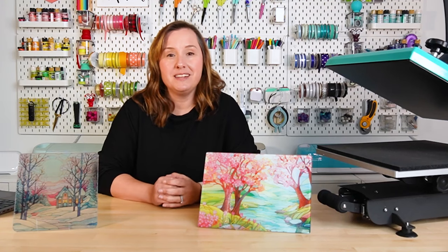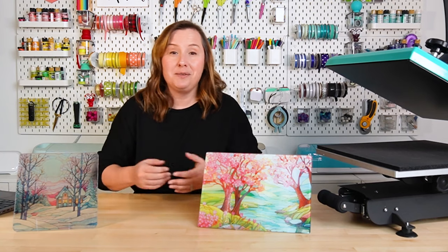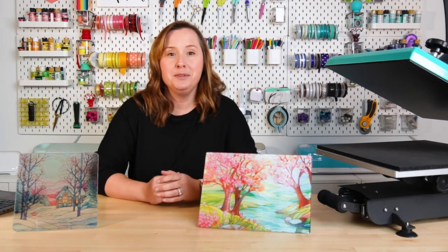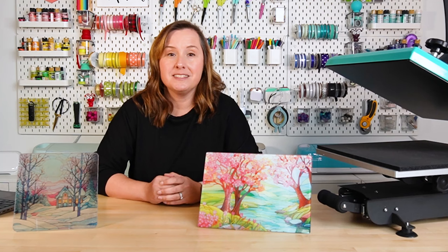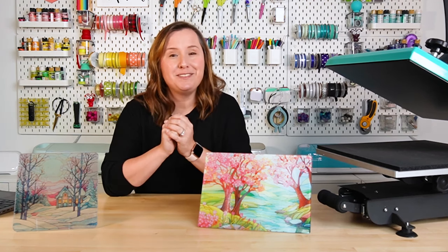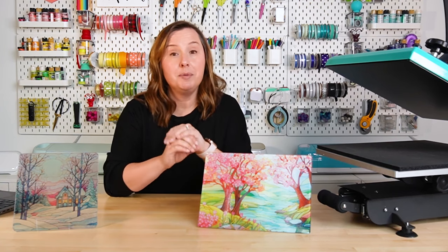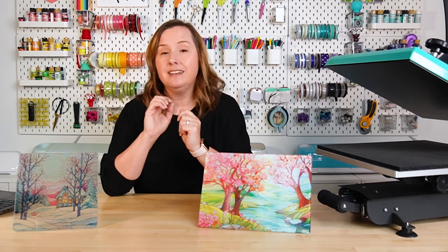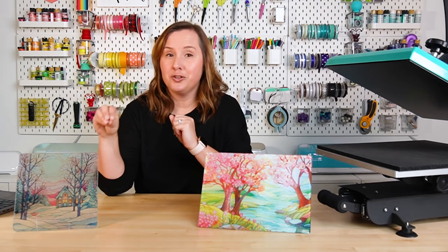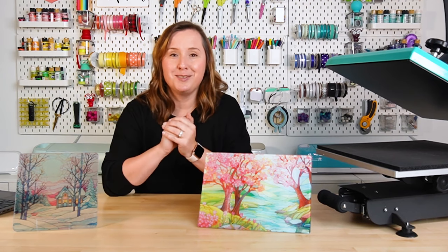Hey friends, it's Cory from Hey Let's Make Stuff. In today's video, we're going to be making glass cutting boards. If you've been around the sublimation world any length of time, you'll know that you can't actually sublimate on glass — you need a polyester or poly coating. I'm going to be showing you two ways to sublimate on glass cutting boards: using a sublimation-specific blank, and using an inexpensive Dollar Tree cutting board.